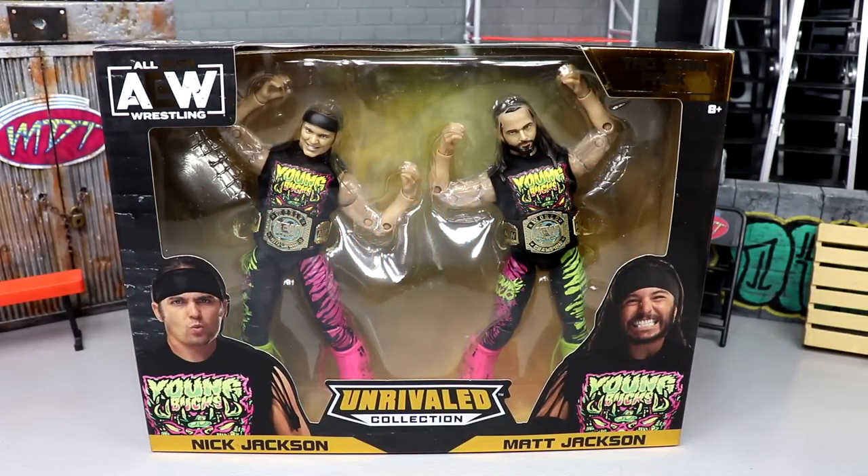Welcome back to another My Name Toys video. Today we're back with an Amazon exclusive AEW Unrivaled Collection review — the Amazon exclusive AEW Unrivaled Collection Young Bucks Nick and Matt Jackson 2-pack. Very excited for these figures. I remember when they got leaked — I was super hyped. I love the neon colors, I love the Young Bucks, I love the shirts, I love everything we're getting here. I am worried about a few things, not gonna lie.